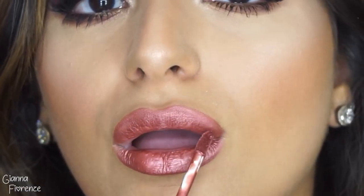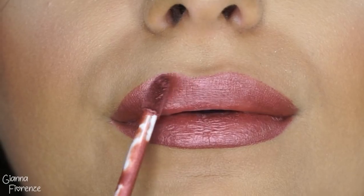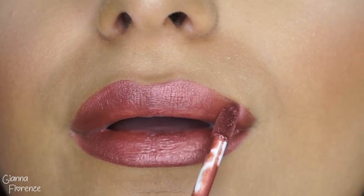For lips I'm using Spotlight by Morphe, which is a metallic beautiful rose color. I basically just picked it up out of my drawer and was like, this looks good, it matches nice, it's not too red, and it blends really pretty with the whole look. I've just been loving metallic lips lately.